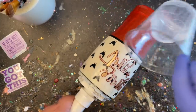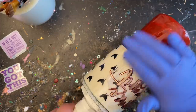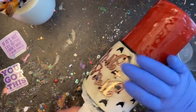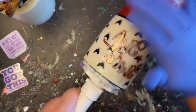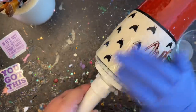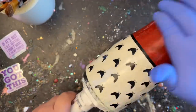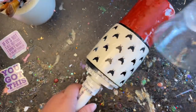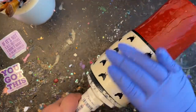Now we're moving on to the last finishing coats. I'm doing two final coats — I love using Alumilite's Amazing Plus because it has a UV inhibitor in it, which keeps it from yellowing over the years when you're out using it in sunlight. I'll let that cure the proper allotted time and then she is ready to go.